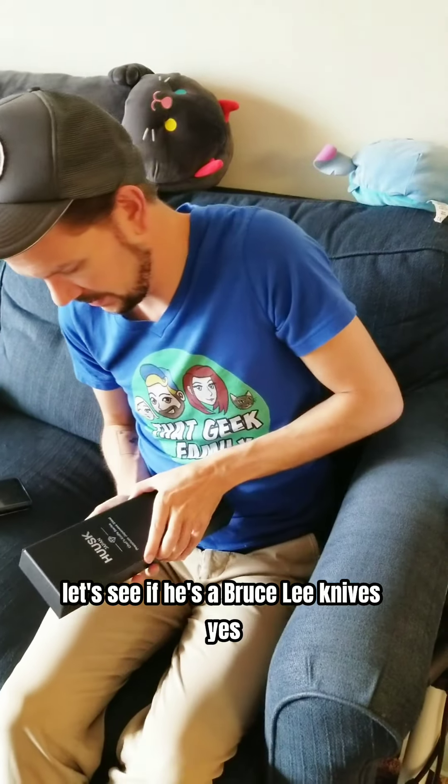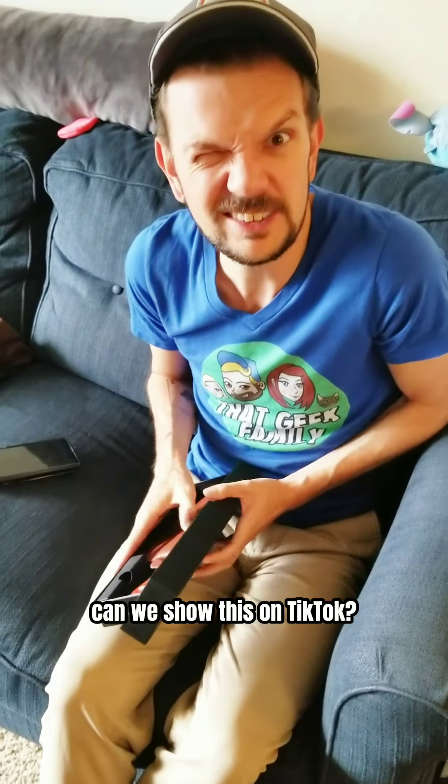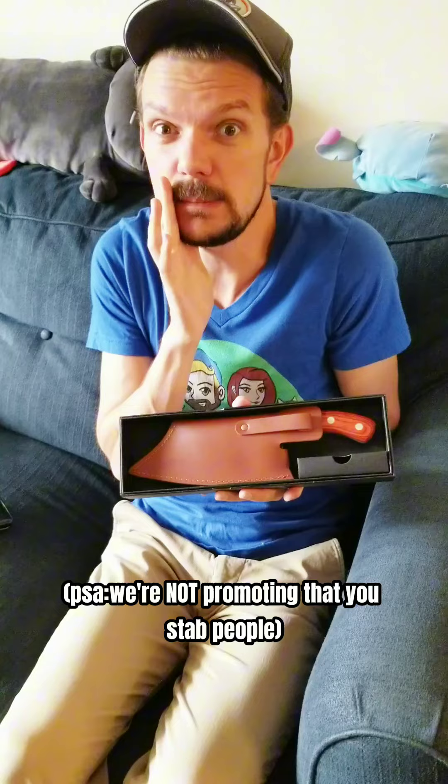Let's see if these are the Bruce Lee knives. Yes. Can we show this on TikTok? I don't know if this is considered violence of some sort — we're not promoting it, just showing people.